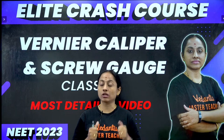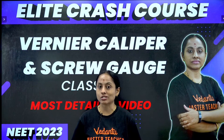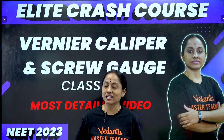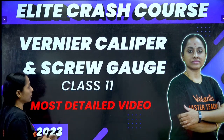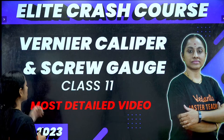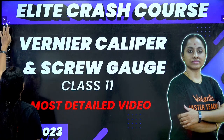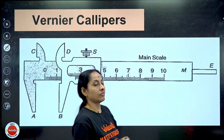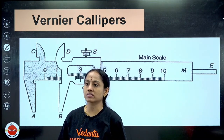Within 30 days I'm going to finish all the topics for you all, don't worry, along with the PYQs. Welcome to Vedantu NEET English channel. This is your master teacher Ramadevi in physics. We are going to start today's class on Vernier calipers and screw gauge.